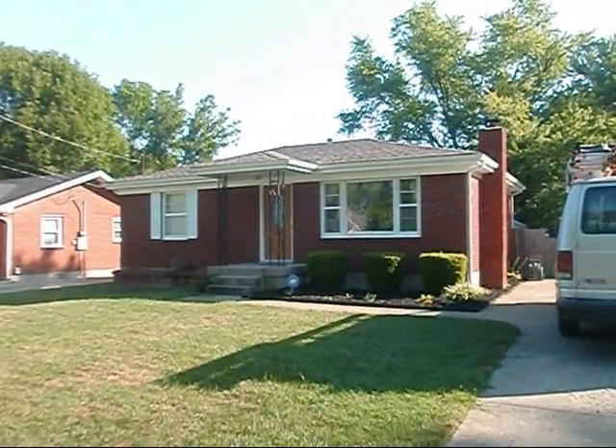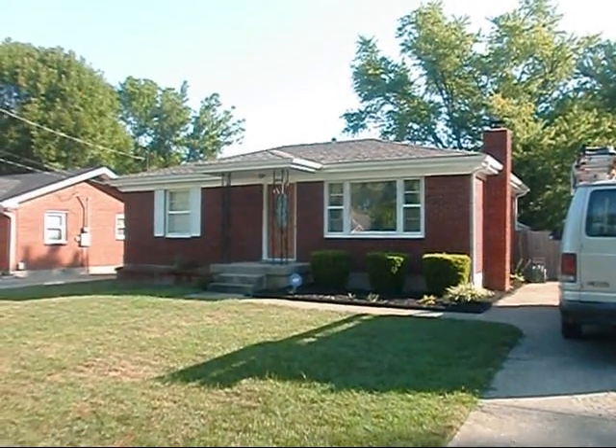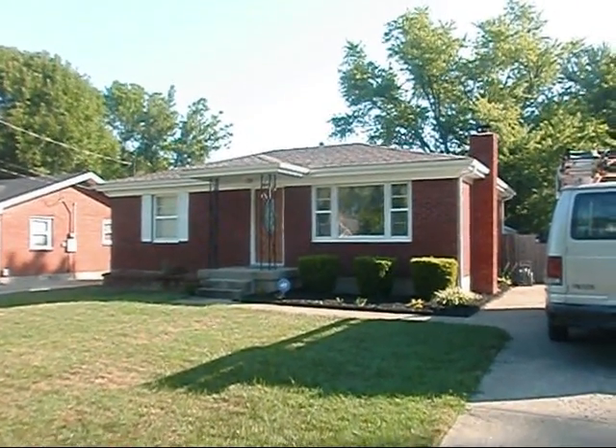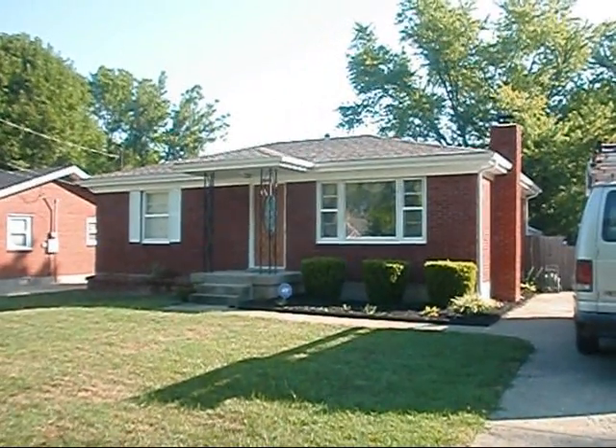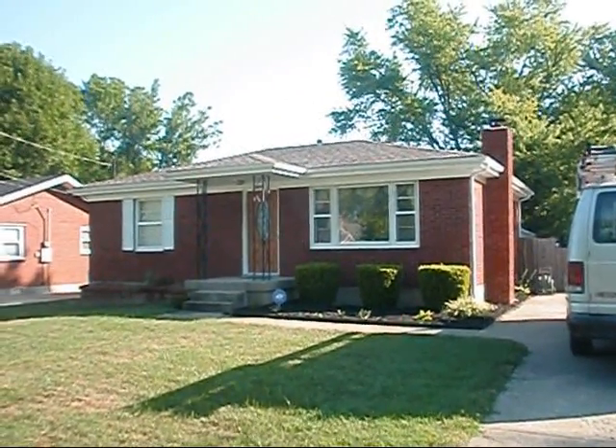Okay y'all, I'm over here at Mr. Sloan's. Got him a nice little house here — I believe it's 736 square feet. So we're probably going to be going back with like a 65,000 BTU furnace, something along those lines.